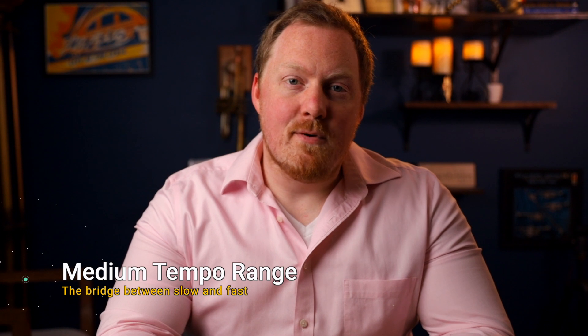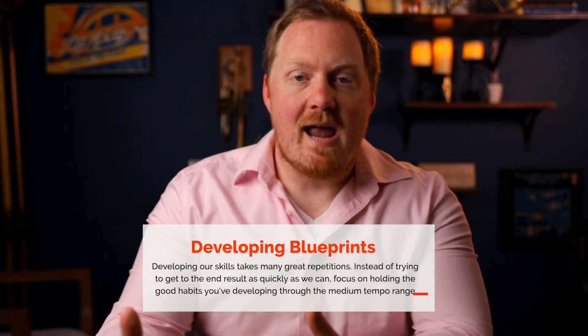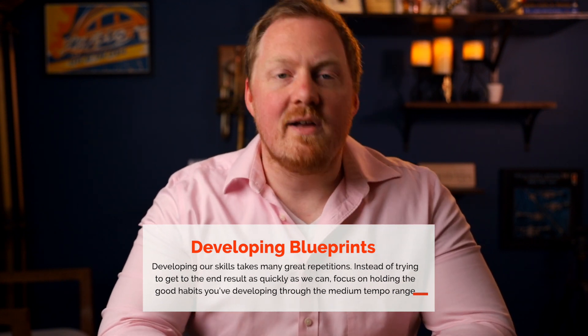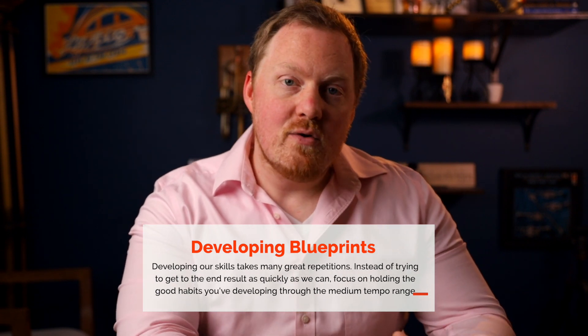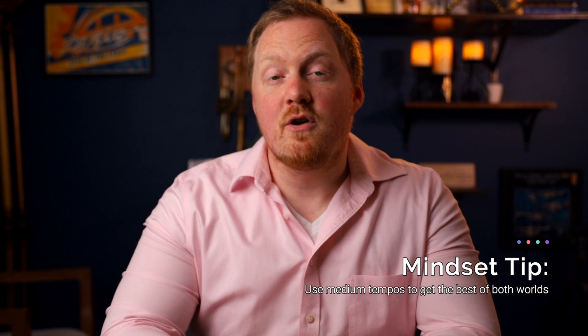The last tempo range is the medium tempo range, and this is sort of a bridge between the other two. I've experienced in the past that I would practice something slowly — maybe four or five times at half tempo — then try to jump straight to performance tempo, and while it was better than before, it still wasn't great. I think it's because I skipped this middle step: playing maybe 10 or 15 clicks under performance tempo, really trying to hold those habits and that quality from the slow tempos somewhere I can still actually maintain them.